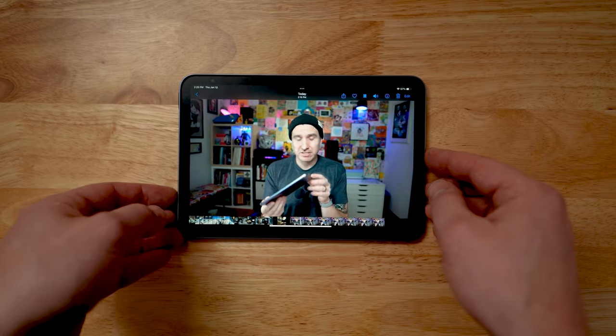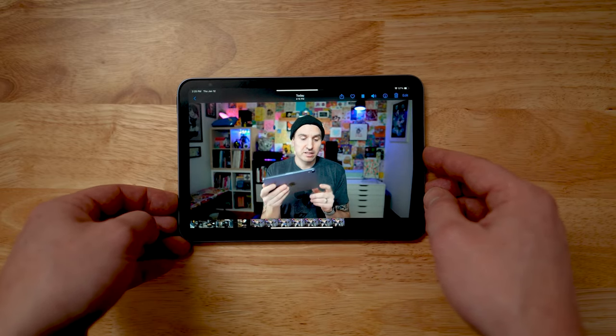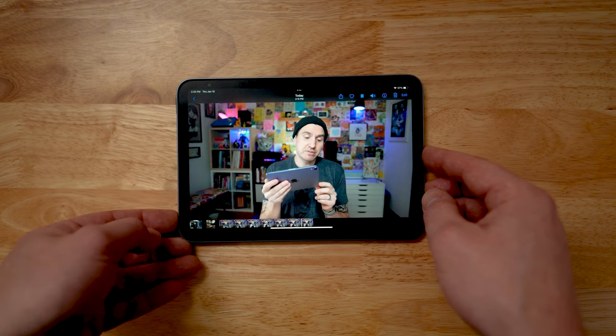Speaking of the sides, it's got these up and down buttons like you're used to seeing on an iPad. What's cool is they're smart buttons — if you're using the iPad mini horizontally and you press up, that turns the volume up; press down, it pulls the volume down. And when it's vertical, it switches so that it makes sense. That's the kind of attention to detail that makes me an Apple fanboy.